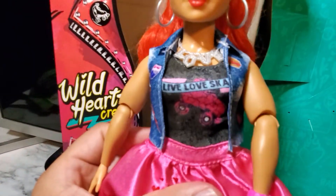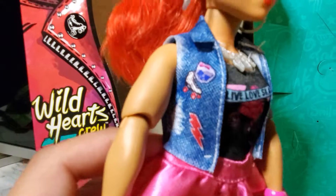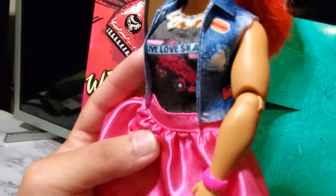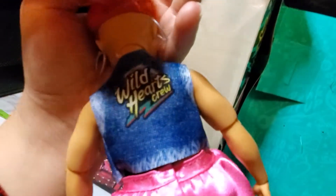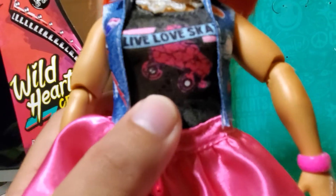And then her vest has a Monster High skullette right there, with a lightning bolt and some skates. I'm guessing that's a burger or hot dog or something with a heart on the side. And if you look in the back, it says 'Wild Heart Crew.' Then she has a little muscle shirt on top that says 'Love to Skate' with a skate on it, and then a pink skirt with some hearts and red fire on it. And here are her shoes.